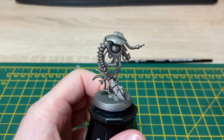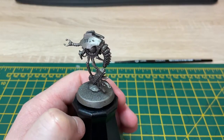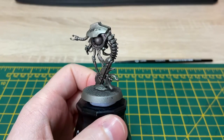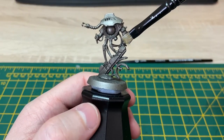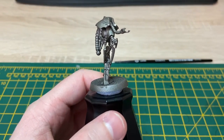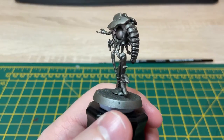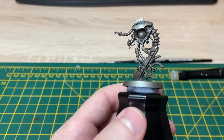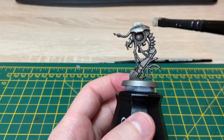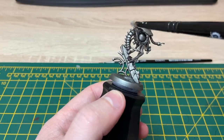That coat of Nuln Oil we put onto the miniature is dry now. Another nice thing I like about doing that is it really makes all the detail just pop, so you can really start planning what you're going to do with the model. What I'm going to do now is just quickly go over the bits I want to be metal with a dry brush of Necron Compound. I'm just going to flick the brush delicately backwards and forwards over the bits I want to remain metal, and I'll be back shortly.